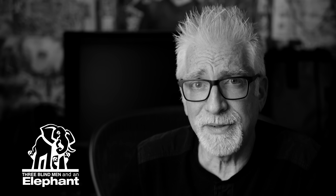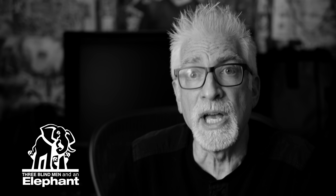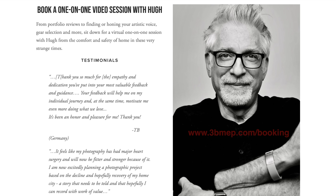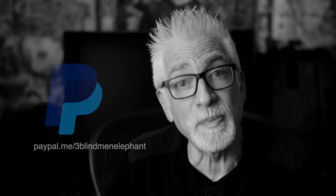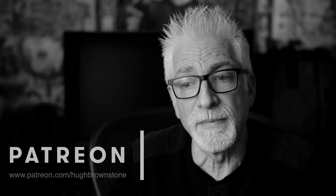If you like what you've seen here today, please give a thumbs up, subscribe to the channel, and join the conversation in the comments section below — because this is an exceptional audience. If you'd like help with a portfolio review, gear selection, or finding and honing your artistic voice, sign up for a one-on-one mentoring video call via Zoom at 3bmep.com/booking. Please consider supporting our work by using the no-cost-to-you affiliate links down below, sending us coffee money via PayPal, or most especially joining us on Patreon — links down below as well. However you choose to support us, as always, we thank you for it.